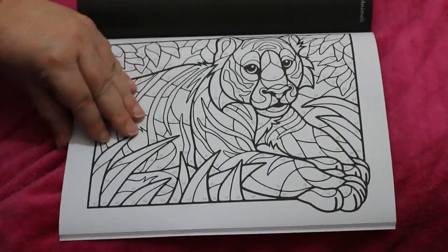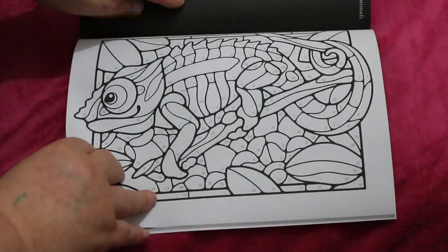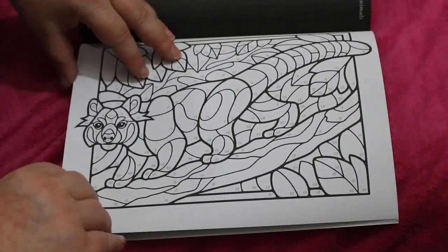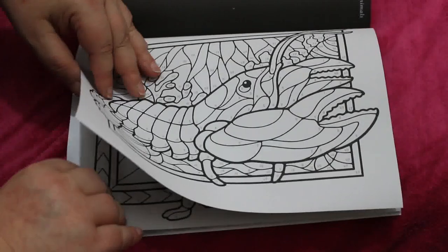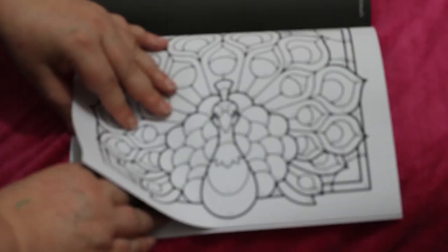I'm not going to turn it sideways - oh I will because they're all sideways now. Let's do that in a bit: tiger, dragonfly, duck - oh that's cute, oh that's nice! Yeah, these are really nice. A peacock!